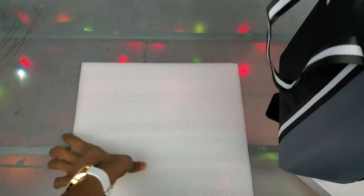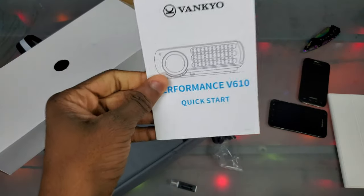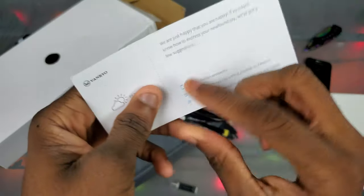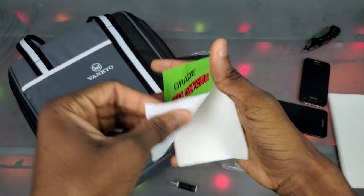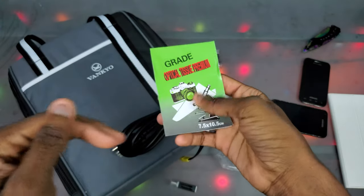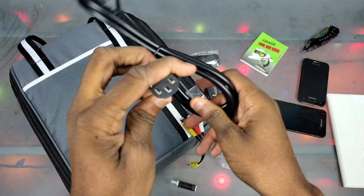We get all this stuff right here — we can throw that to the side. I'm assuming that's just a power cord and everything. We got the user manual — we're gonna throw that to the side, and this too. There's one more thing in here, just another user manual — who cares. And we got this here, maybe it's to clean the lens. Here's our power cord — it's a three-prong, like the kind that comes with desktop computers.